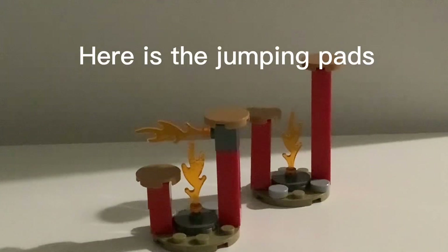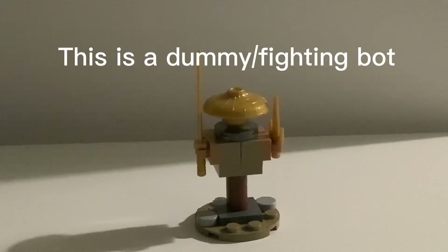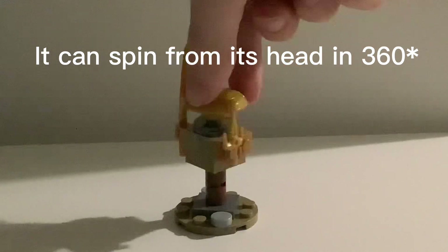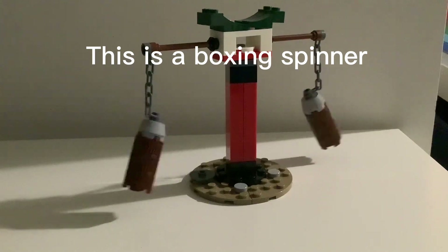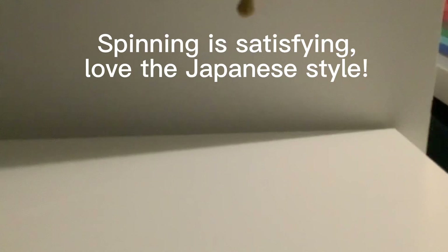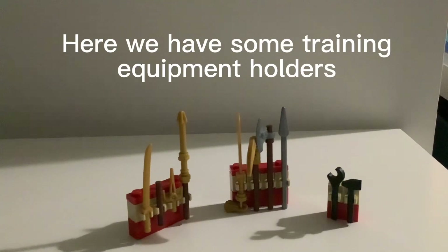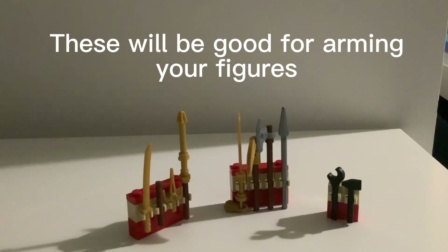Here are the jumping pads. These have fire blasters for challenging their trainers. This is a dummy — a fighting bot. It can spin from its head 360 degrees. This is a boxing spinner. Spinning is satisfying; love the Japanese style. Here we have some training equipment holders. These will be good for arming your figures.